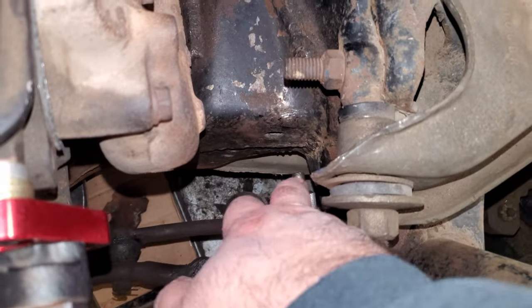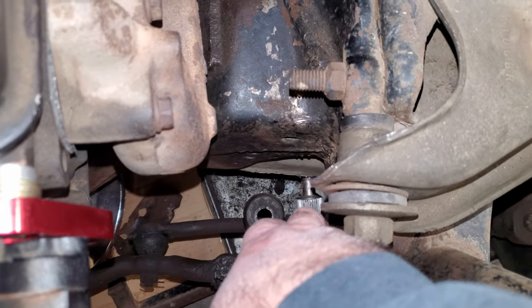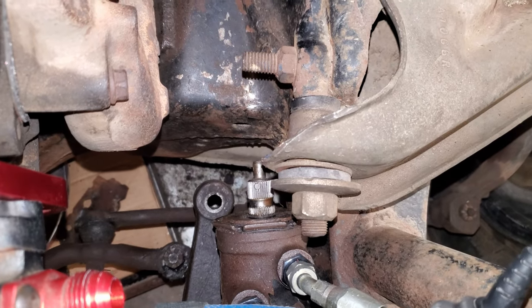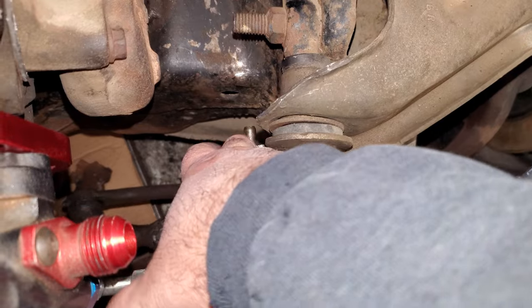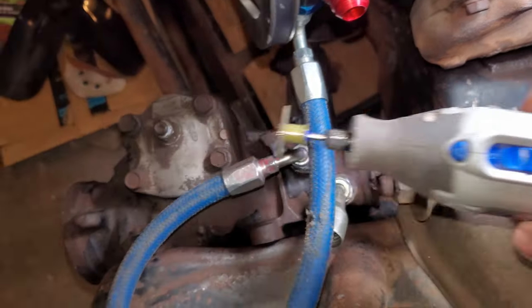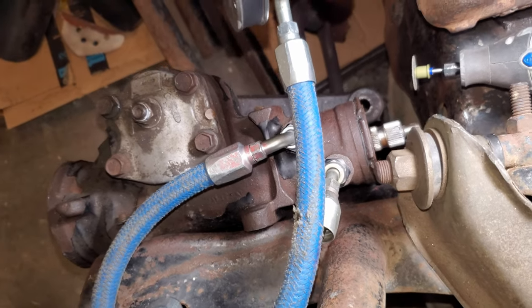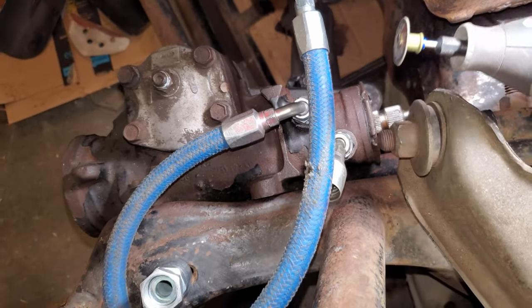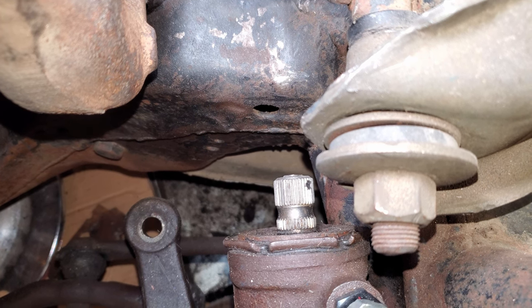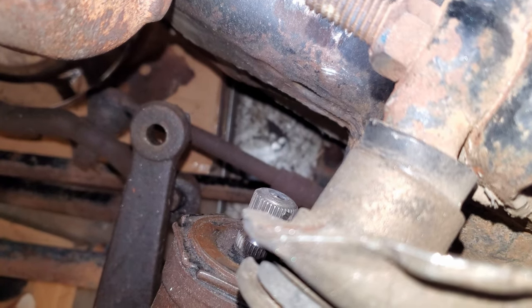I'm going to be cutting this nipple thing off the power steering gearbox - it's getting in the way of the U-joint trying to fit flush into the groove so the set screw sits in that groove. I looked up steering boxes on Speedway and none of them have this, and a friend confirmed to just cut it off. I'm going to use this Dremel tool with a cutoff wheel. That worked perfectly - the Dremel cut right through it; it seemed like soft steel. Used a grinder to smooth it out a little bit.